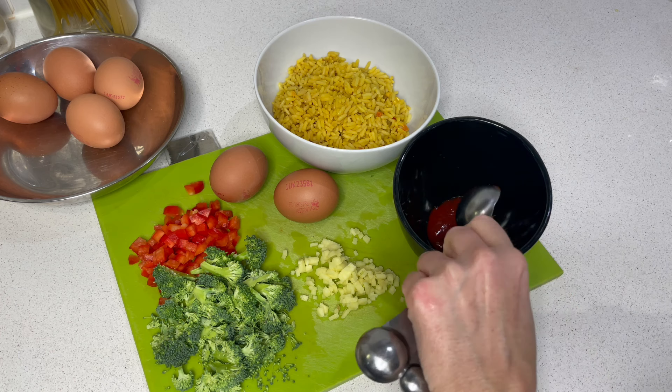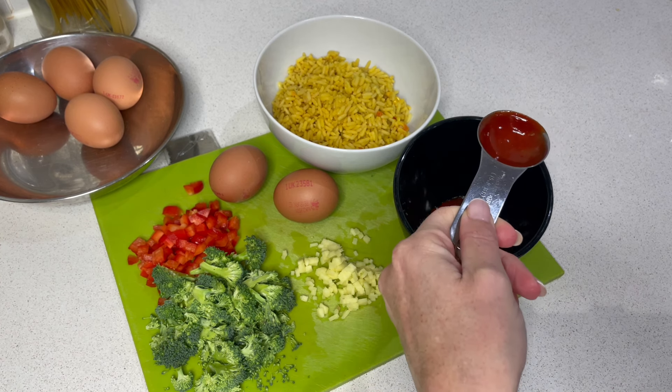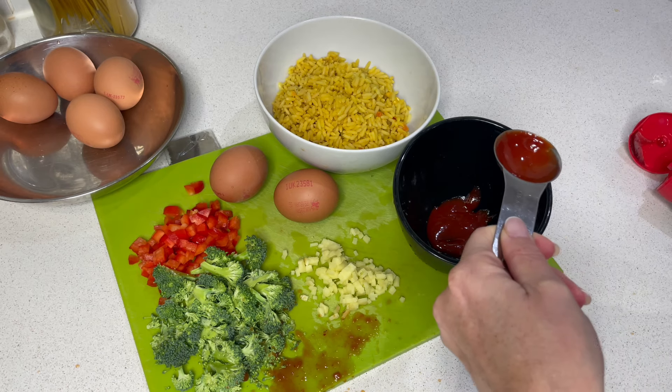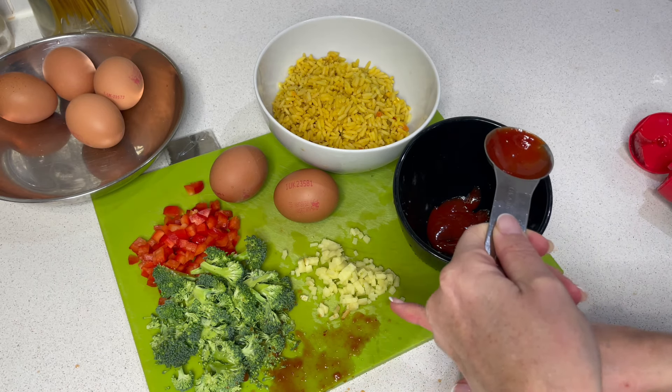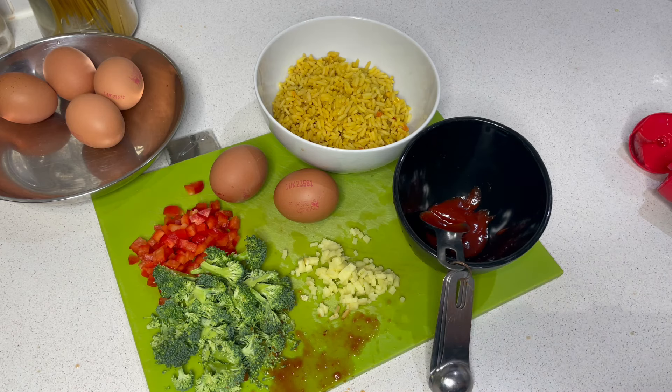To balance that spice — this is still a bit spicy, but it is a sweet chilli sauce. That literally just went everywhere. It's all over the hob, it's all over my sleeve.